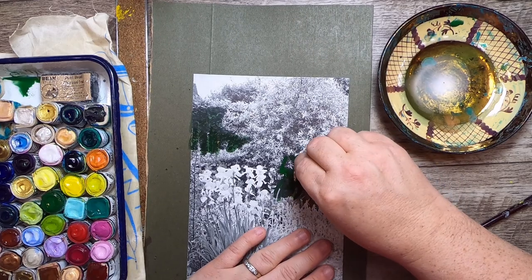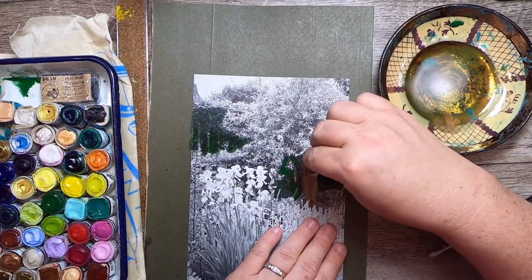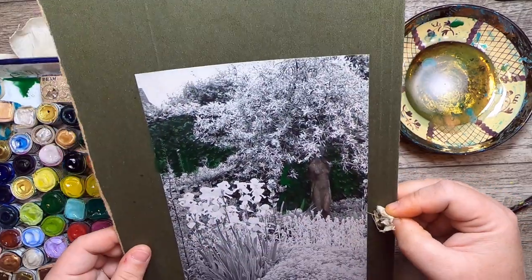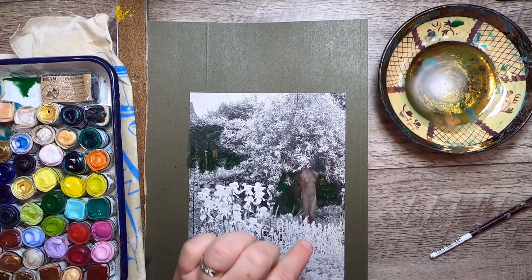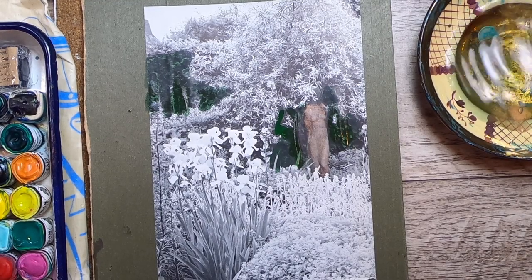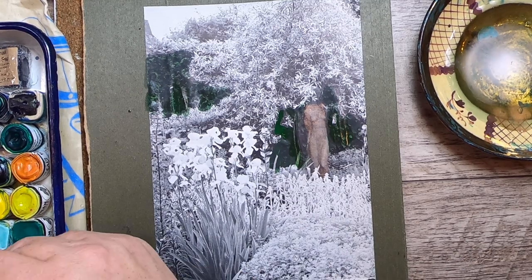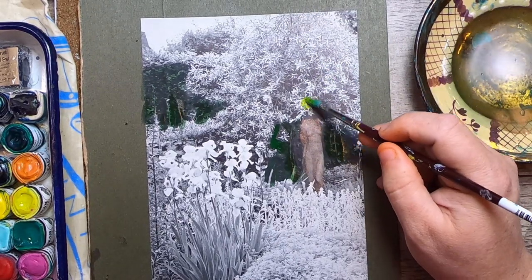Right now it looks like a bit of a blob so I'm going to come in and blot — and now I can see the image again. Let me check the camera. I brought you in a bit closer so you can see the details. Now I'm going to go with a brighter green for the linden tree above and just come in and fill it in.